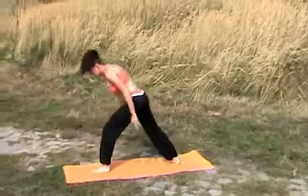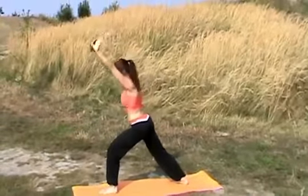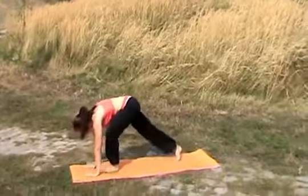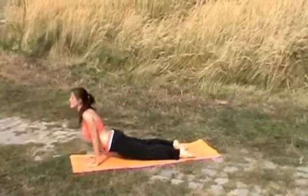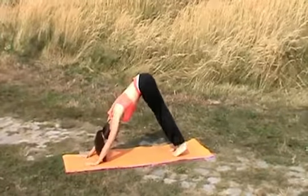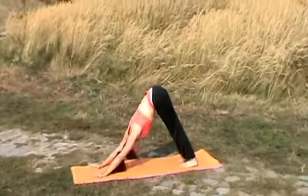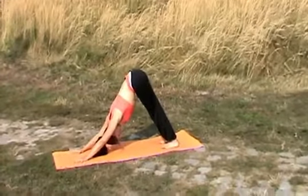Again, your focal point will be here — the forehead. Exhale, coming down, moving through a push-up position. Opening up your chest. Exhale, moving backwards, then moving forward. Stay here, breathe and meditate.